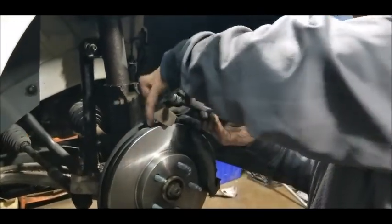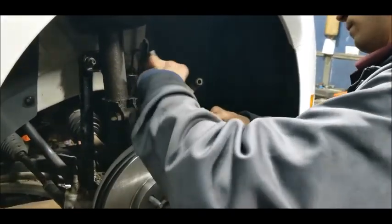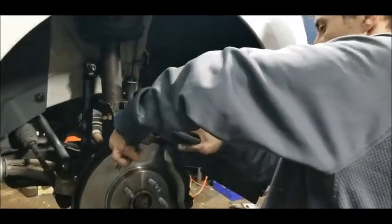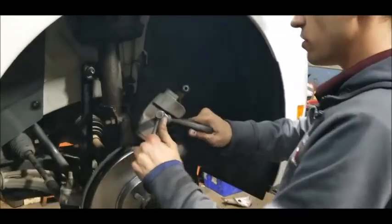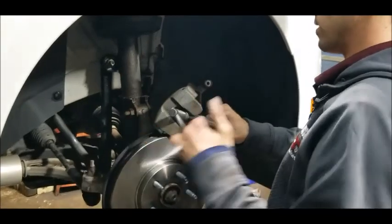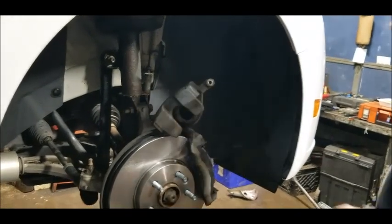What did you put the C-clamp on for? I've got to push the piston the rest of the way back in. I'm using the C-clamp to push the piston back into the caliper. Since I know the pistons are good on the caliper, I can just push it right back in without an issue.